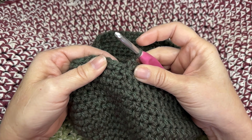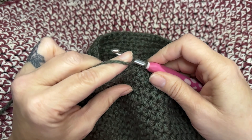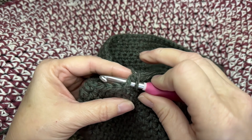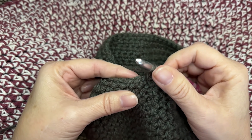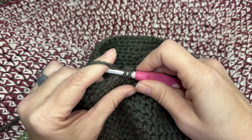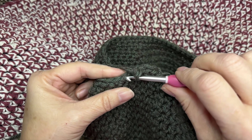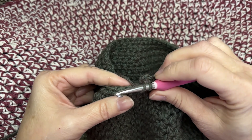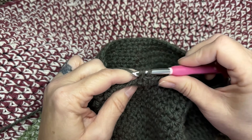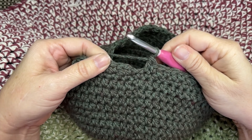Now we're starting the ribbing on round 18. Slip stitch to that first single crochet of the round, chain one, and then single crochet into that same stitch. Now double crochet into the next stitch, then single crochet, then double crochet — repeat single crochet, double crochet all the way around. At the end of the round you will have 32 single crochets and 32 double crochets, ending on a double crochet.